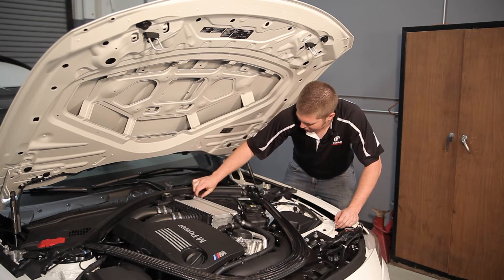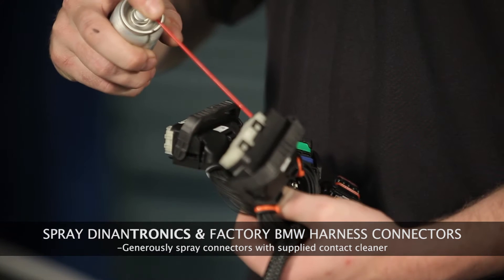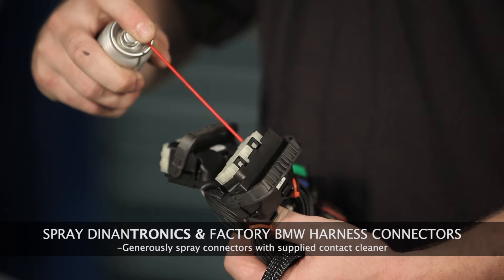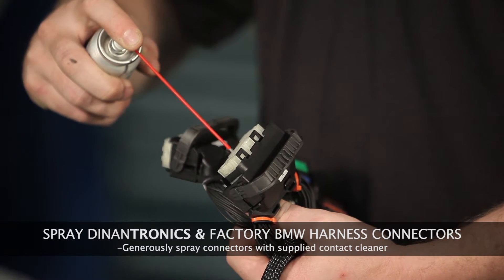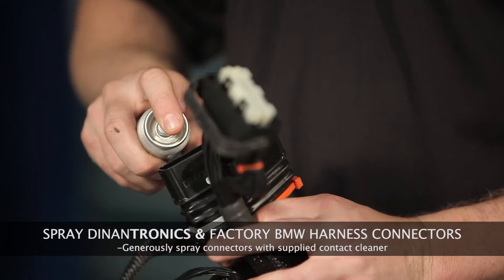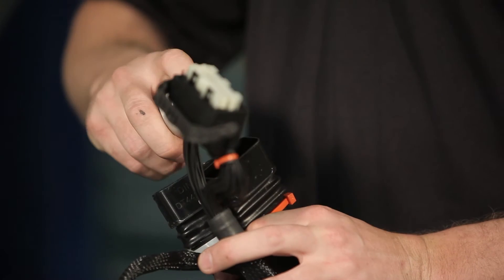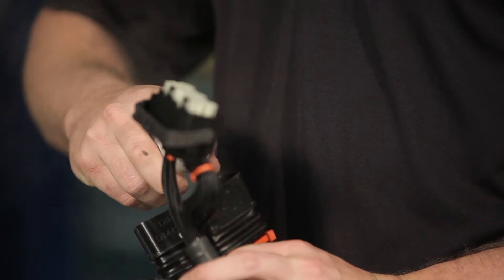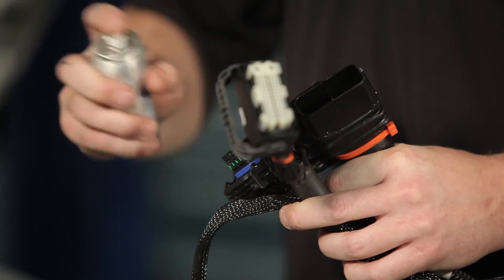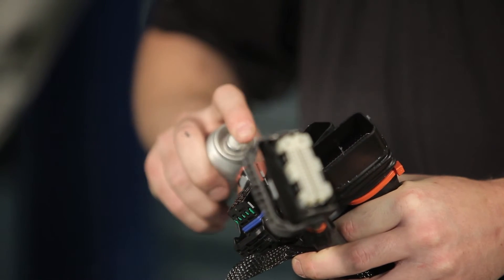Now that I've removed all three connectors, it's time to install your Dynantronics harness. Next, spray your Dynantronics connectors with the contact cleaner provided in your kit. This connector lubricant will help fill the microscopic voids in your connections. Through the multiple miles your car will receive, the connections will have slight vibration causing imperfections in the two materials, and this will fill those voids and help protect against that. Be generous with the spray — using too much never hurts.